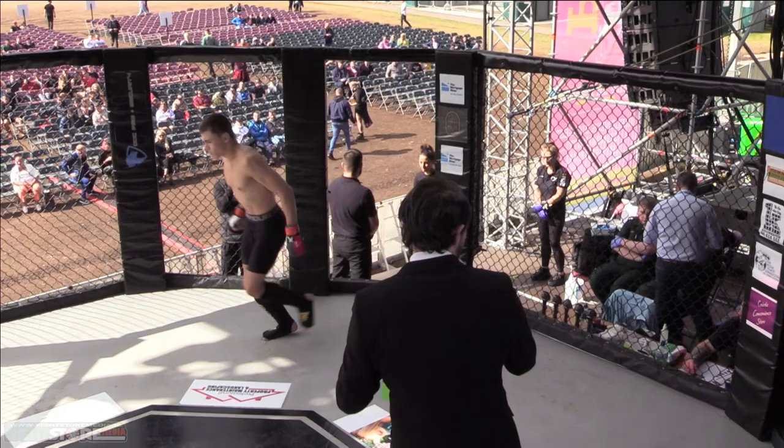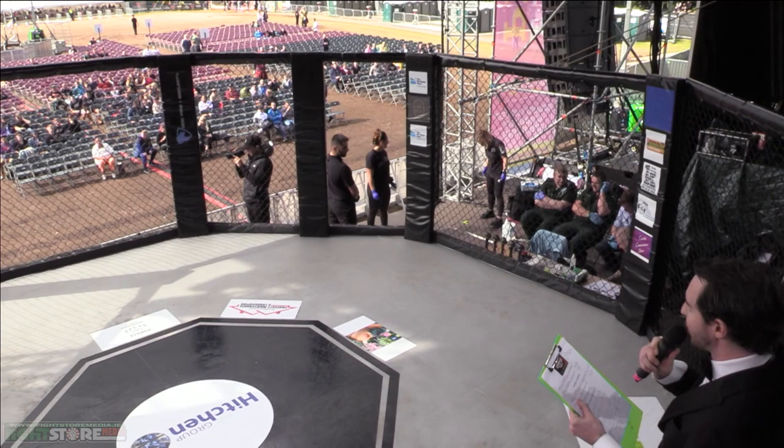Ladies and gentlemen, now to the blue corner and presenting, ladies and gentlemen, make some noise for Joshua!